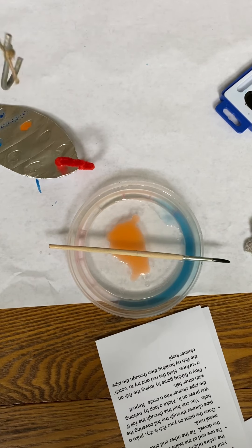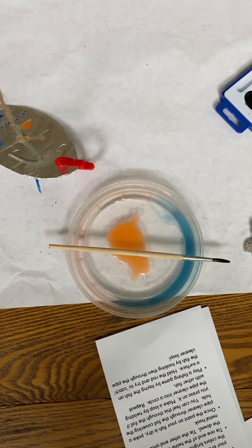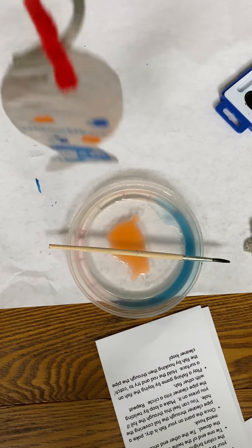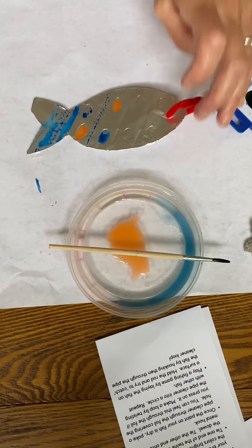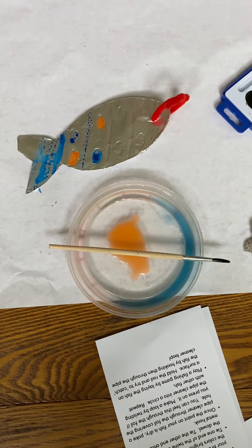Now you can play a little game — let's see if I can catch it! My string is all winding and unwinding. Can I do it? I got one! Have fun painting all three of your fish with all different colors. Remember to let it dry in between, and then have fun playing your game.